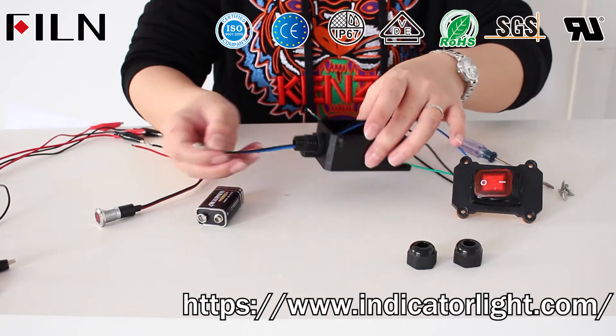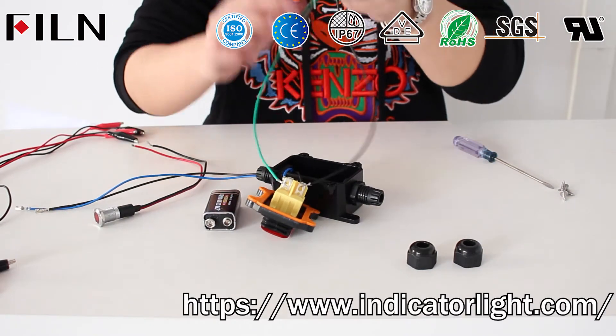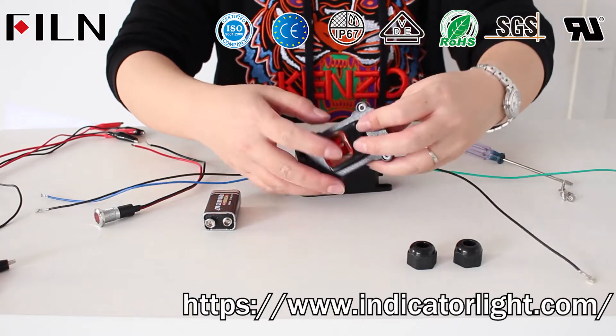Put the wiring of the two input pins of the rocker switch, and the wiring of the two light pins, out of the two wiring ports of the inline waterproof switch. Then cover the terminals on both ends of the inline waterproof switch.